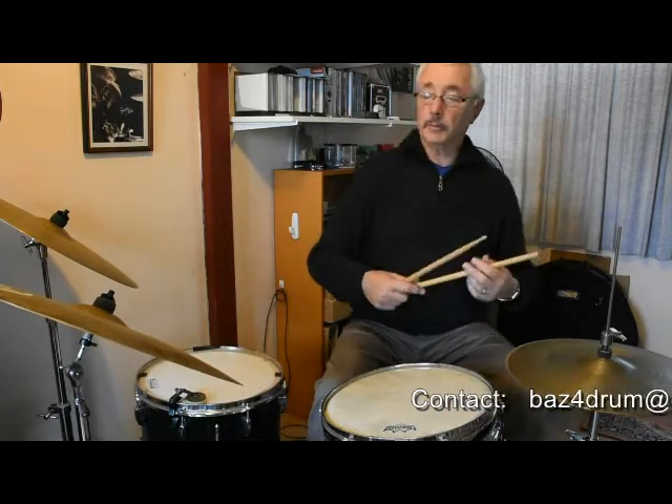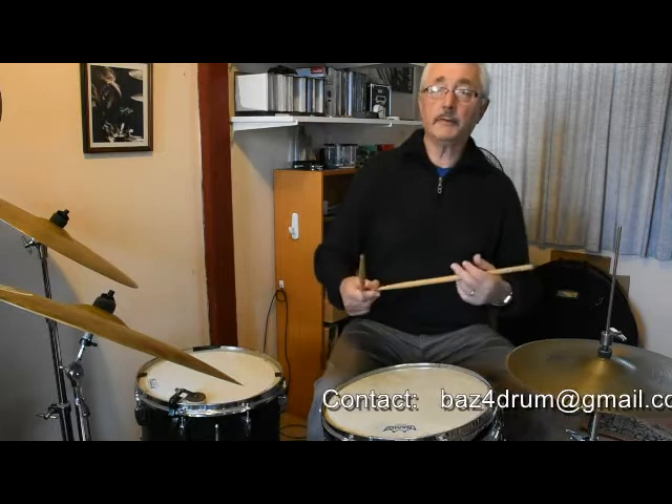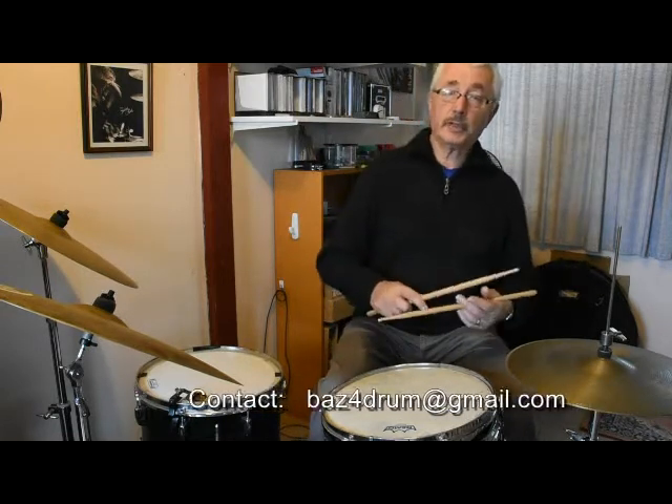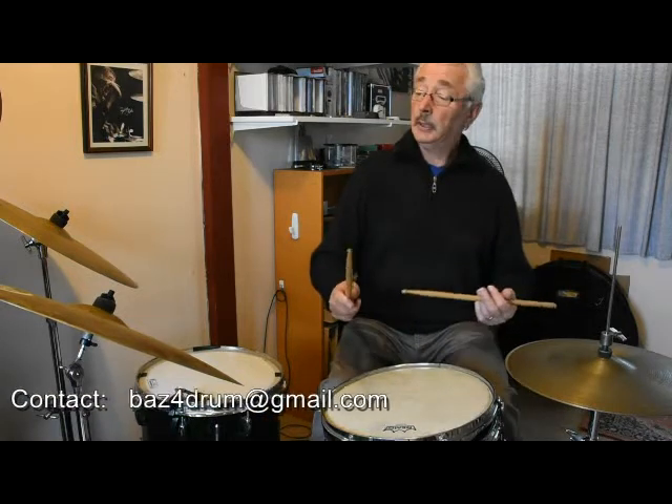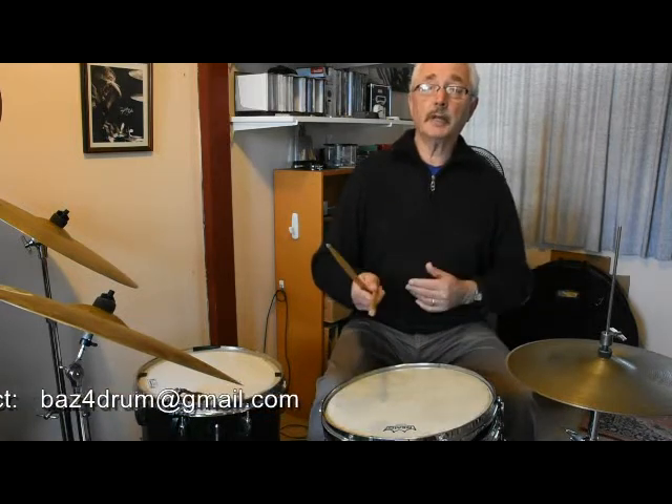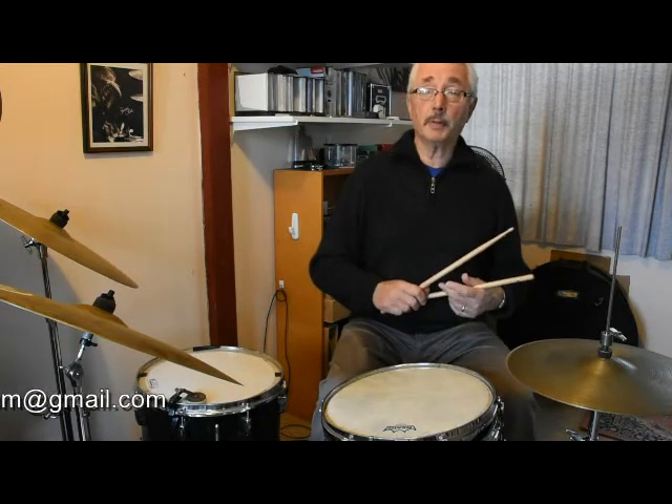And if you listen to recordings, particularly of Elvin Jones, but also Roy Haynes, Jack DeJohnette, and later on Brian Blade, you'll hear examples of that in their playing. It's lots of fun, so experiment with that.